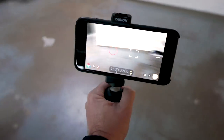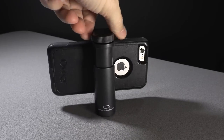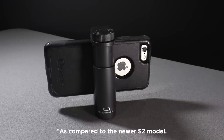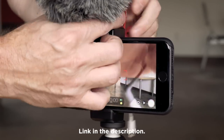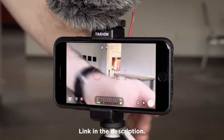While the Tarion H1 mount is not the same quality as the shoulder pod — that's probably my first choice in this category — the shoulder pod is about twice the cost. So if you're looking for an affordable budget-friendly mount that also has a cold shoe, which is really nice, then I think this is a great option and something you should really consider adding to your smartphone filmmaking kit.